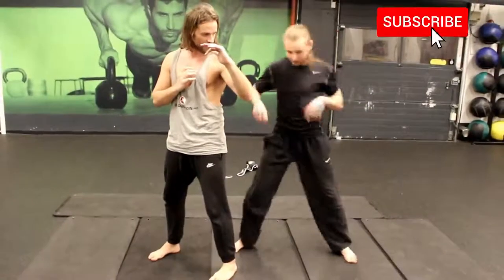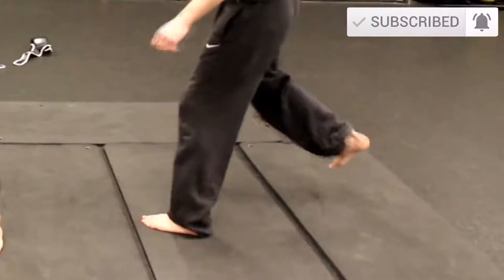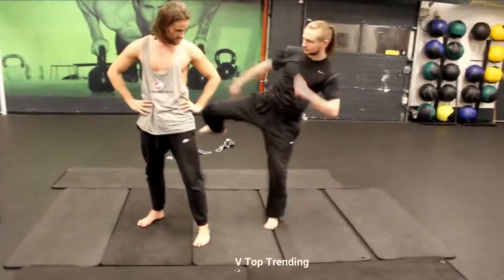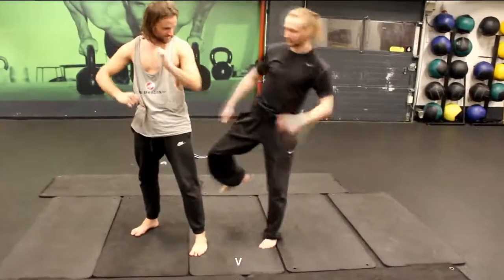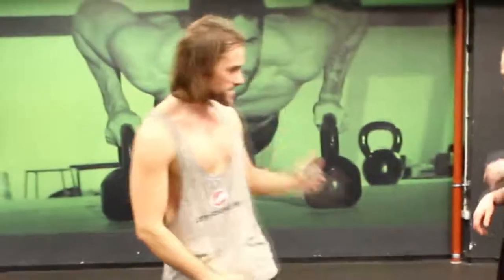And important is when you go with your leg back, your feet have to work like a spring. Boom. So just boom — you have to be explosive. So you're not only moving out of the way, you're setting up the kick.